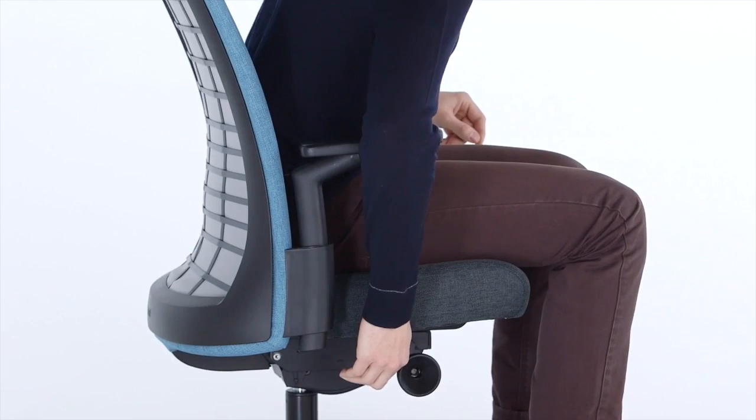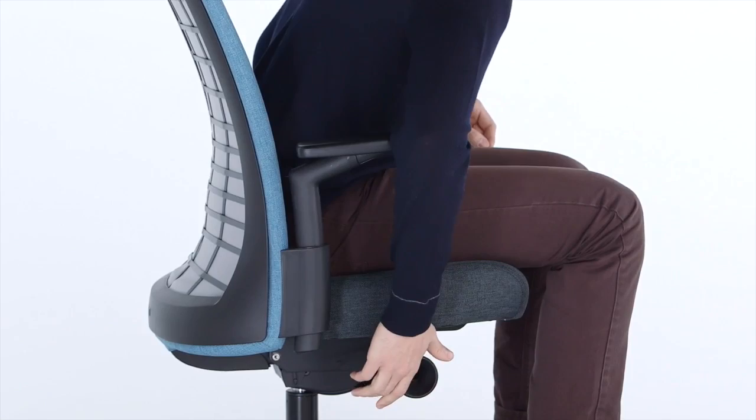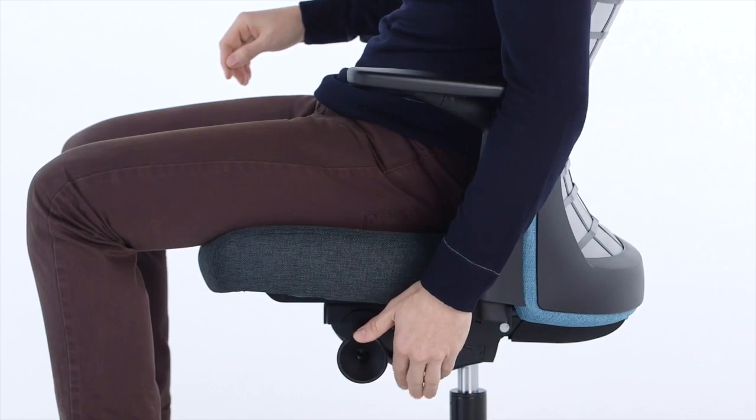Seat height: to lower the seat, lift the right lever while seated in the chair. To raise the seat, remove your weight from the seat while lifting the right lever, then release to lock. Seat depth: lift the left lever and slide to the desired position, then release the lever to lock.